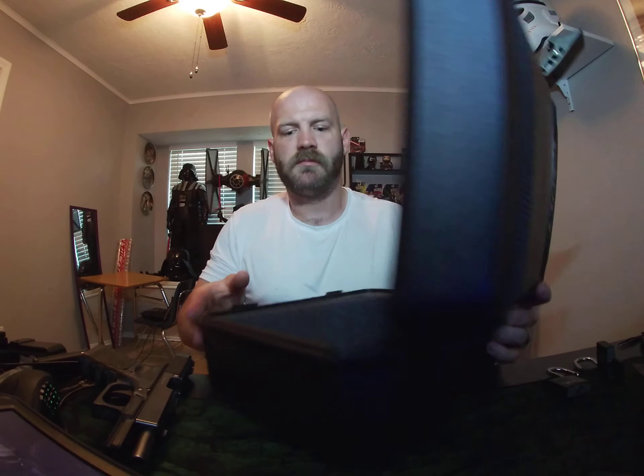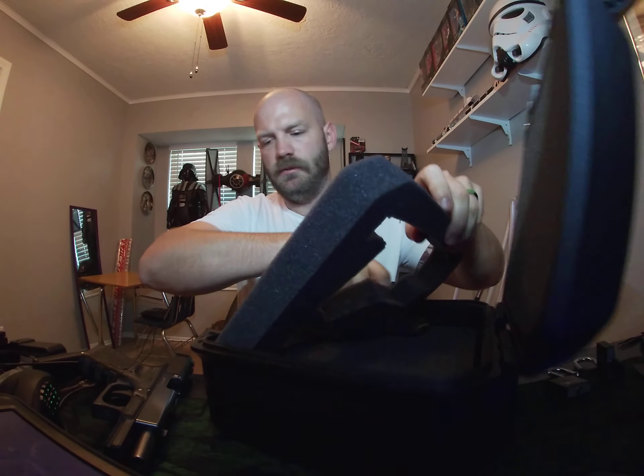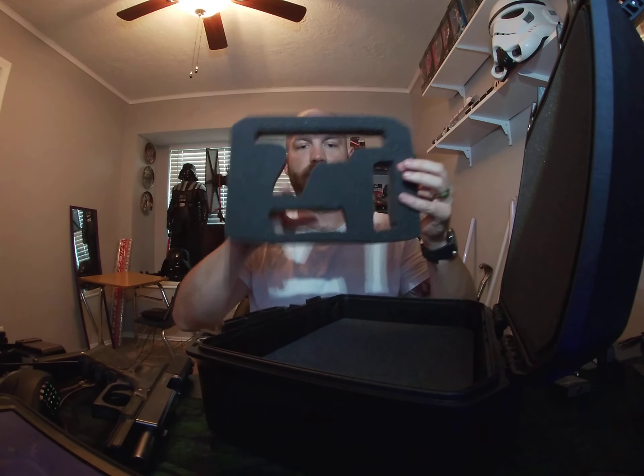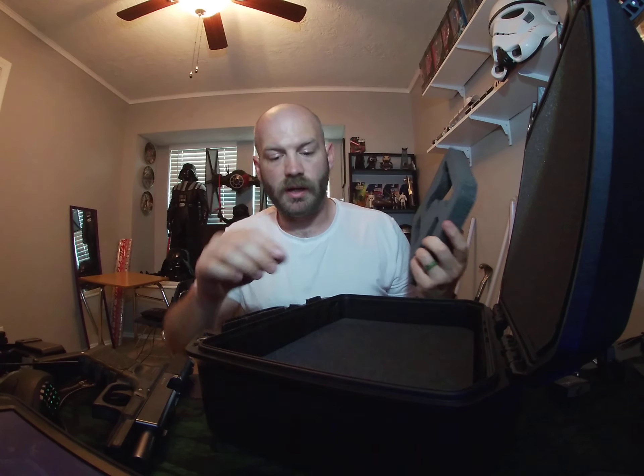One recommendation: you can see the top foam layer comes up when I pull the gun out. I would get your top layer — mine is poorly cut — and either double-side tape it or hit the foam piece with some adhesive spray and push it down so it doesn't come up.